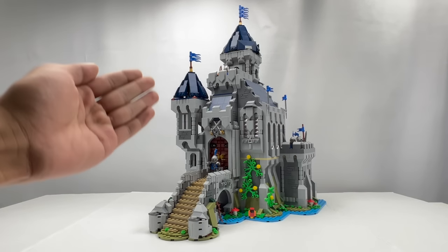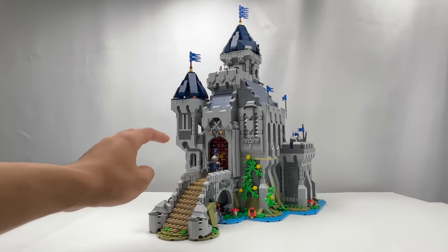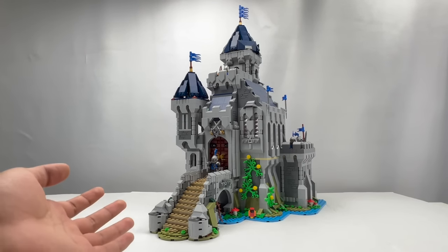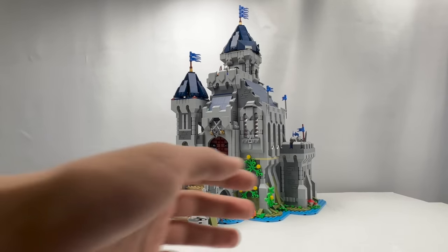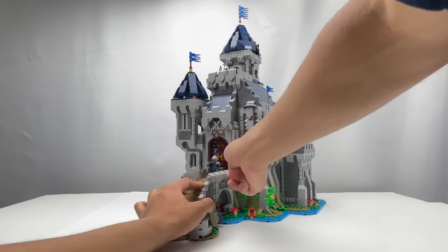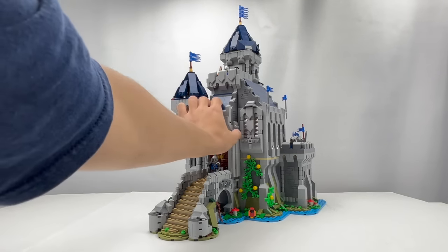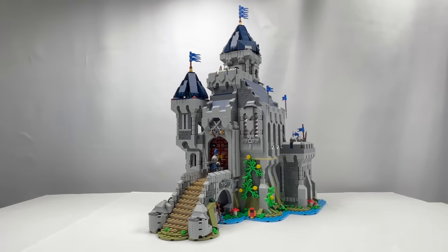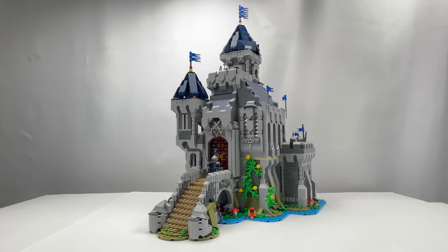This magnificent castle is the result of combining three copies of the LEGO Creator Medieval Castle that came out in 2021. All in all, the pieces to build this cost $300 because each castle cost $100. However, I did end up with quite a lot of spares — probably hundreds of pieces left aside. So if you just wanted to recreate this model from your own pieces, you probably wouldn't have needed to spend that much money. I just found it was a lot easier to literally buy three copies as needed and build it from there.